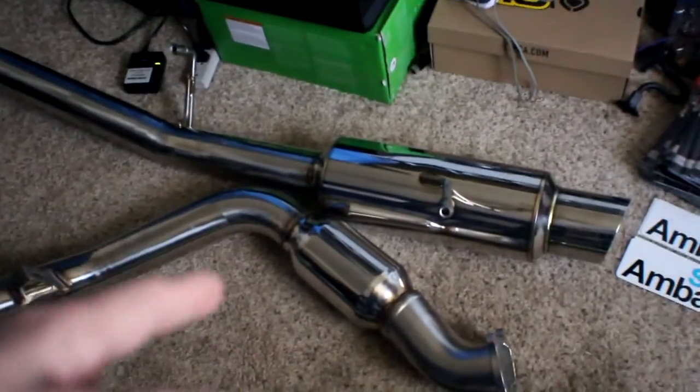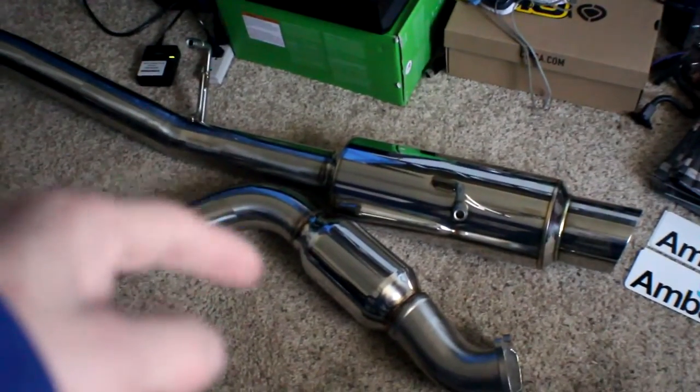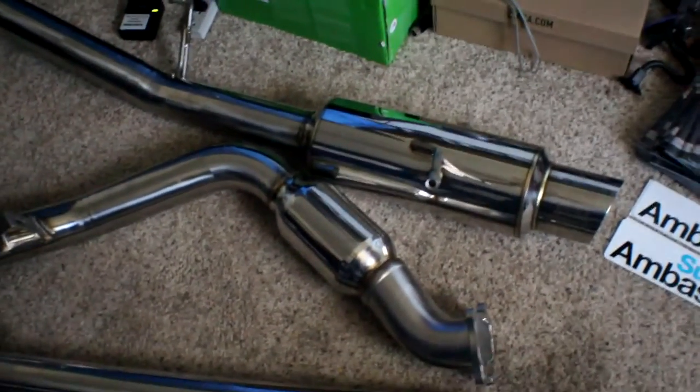I just woke up guys and today is the day we are installing this exhaust — it's going to be legit. But I have to go to work first, which sucks. I'll be installing it when I get home around 2 p.m., so let's see how it does.